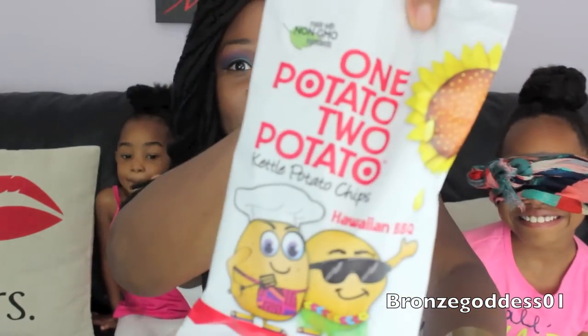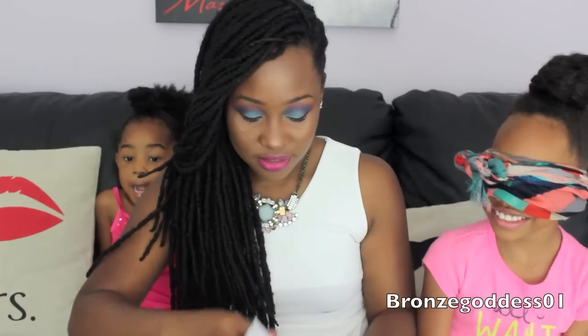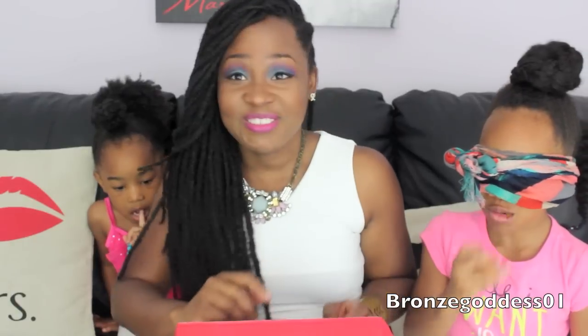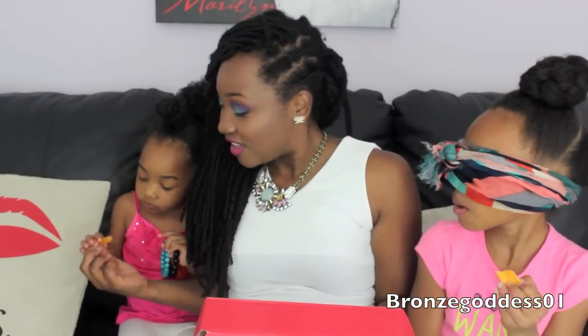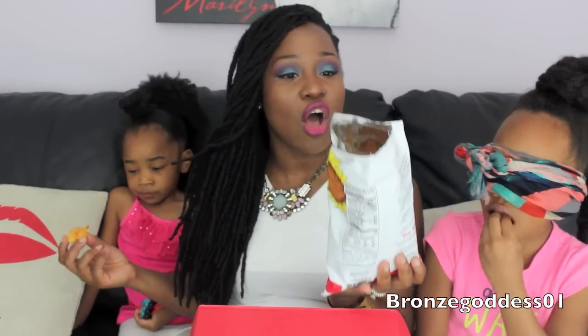The first thing I'm going to try is this right here — I'll show you guys at home what this is. I'm going to let Yana go ahead and try it. She says it's a lot of crunch and thinks it has chips. And definitely — this right here is called One Potato, Two Potato. It's a kettle potato chip, Hawaiian barbecue flavor.